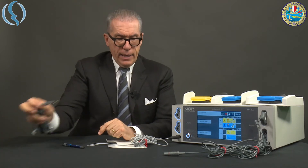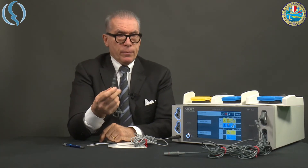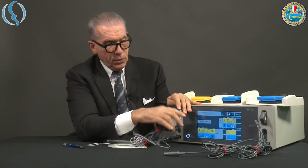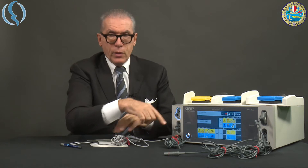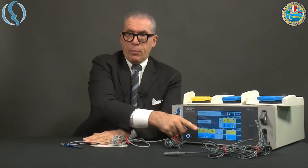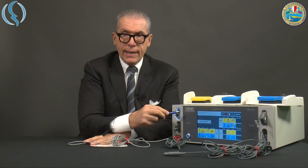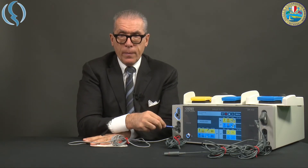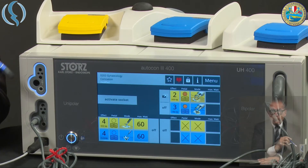And finally the monopolar cable, which we insert here. As you see, as soon as we insert the cable, the menu appears on the screen and the light around the socket turns off. Now we are ready for the setup.